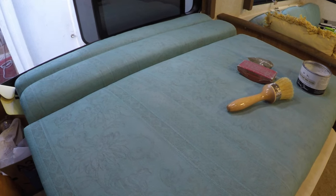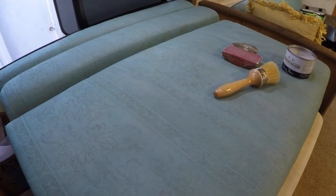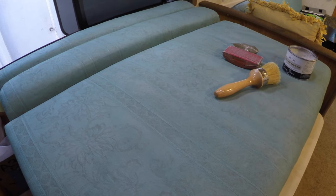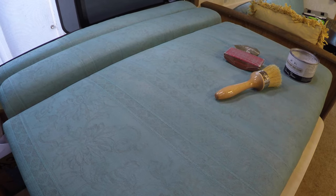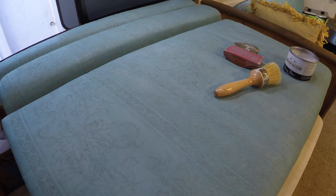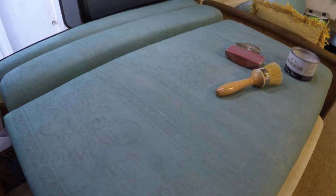I have also painted the dinette cushions and I've already finished them — I've already waxed them — but I realized I didn't film any of that process of doing the wax or the sanding in depth.